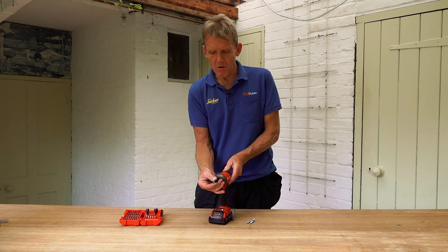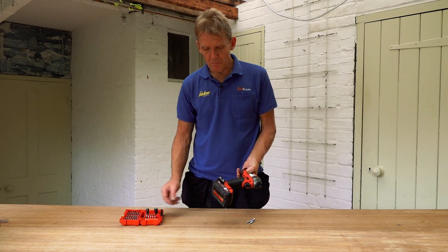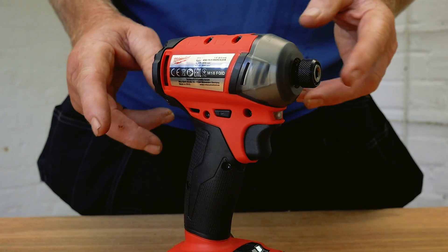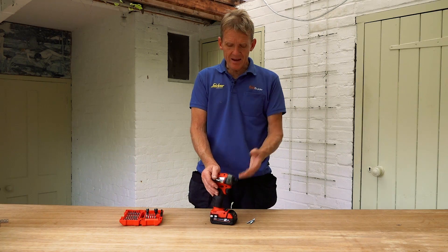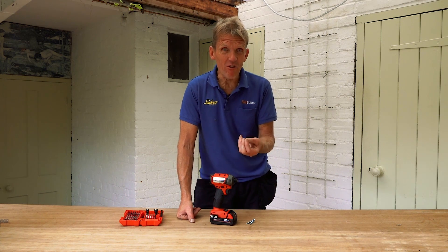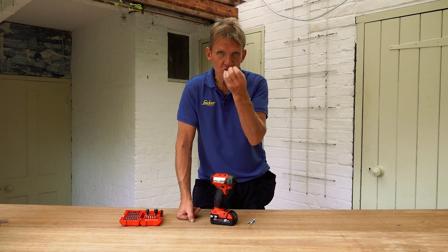Good choice of batteries with the Milwaukee — we're using the 2 amp hour because it makes it nice and lightweight. This is gentle enough to use as a screwdriver in first gear; there's no reason why you shouldn't use this for all your precision work and save those top torque speeds for when you really need them.